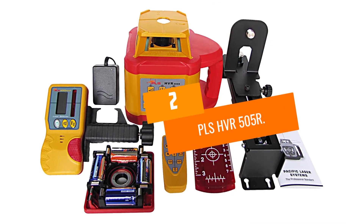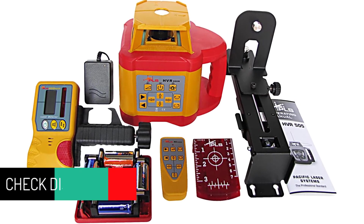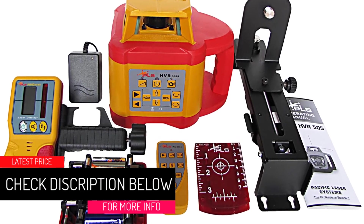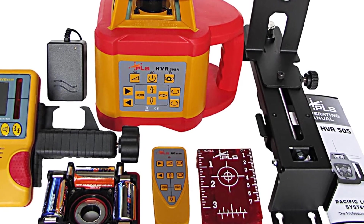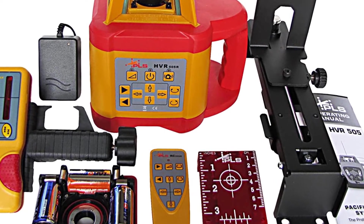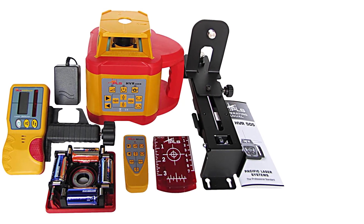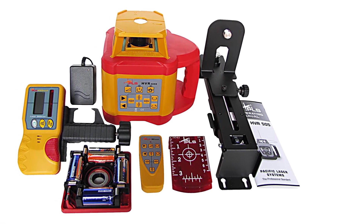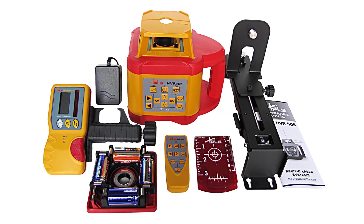At number 2: the PLS HVR 505R. This laser level from PLS is a bargain for users who are looking primarily for a level for indoor use. The rotation speed is adjustable between 60, 120, and 600 revolutions per minute, so it is very easy to see the laser when working even in brightly lit indoor areas. The range and accuracy are relatively limited — 500 feet and 1/8 inch tolerance at 100 feet — but this is not a problem for most indoor applications.